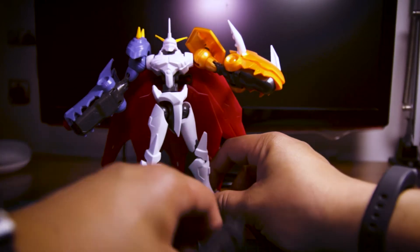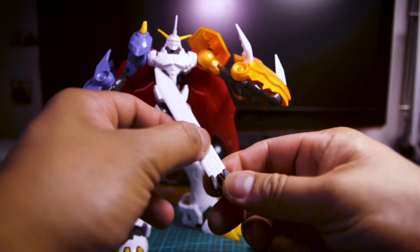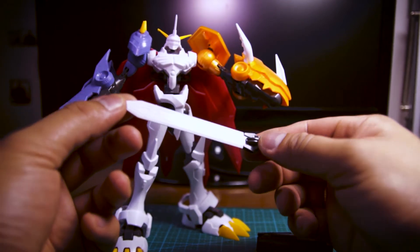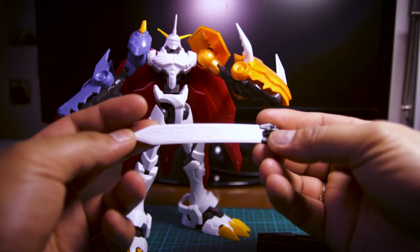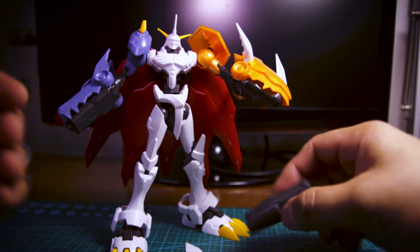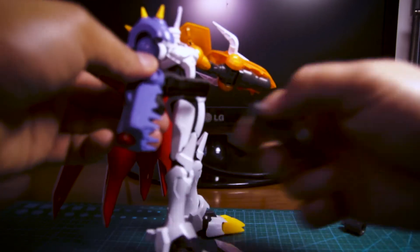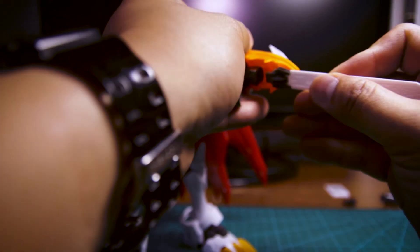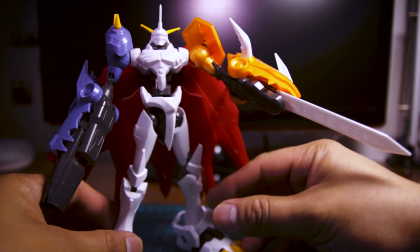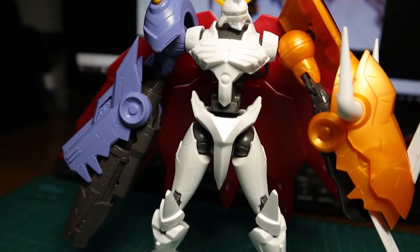Next we have its weapons. We have the cannon and the sword. The sword has nice engravings in it, which is really neat — because if this came with stickers only, it would be horrible to recreate. So that's a fine idea. For putting the cannon in, just click it into the mouth and remove the short cannon here, and just replace it with the big one. There we go. As for the sword, just open up the mouth right here again, then slide the sword in and close the mouth like so. So you have Omegamon with a sword and a cannon doing some action poses.